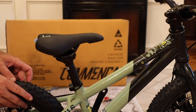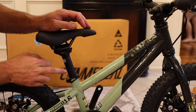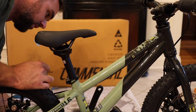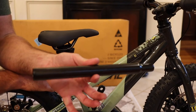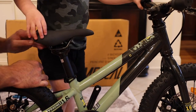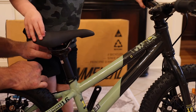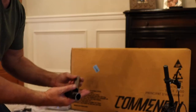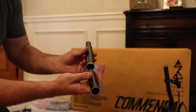It's maybe a hair bit higher than I was hoping for. I'm actually going to cut the seat post — it's probably a little bit too tall. I need to see where his hips are; he's going to definitely want to have his feet on the ground. Alright, four inches of the seat post has been removed.